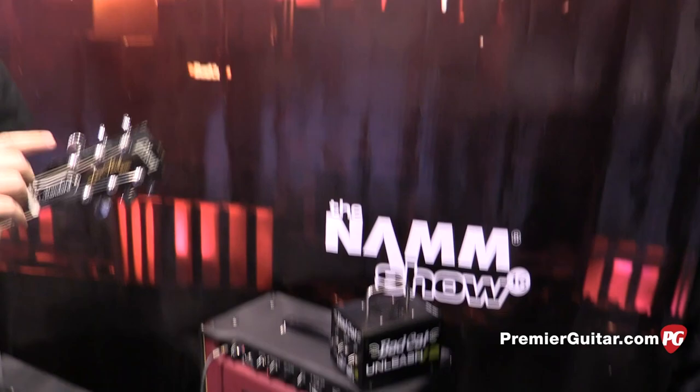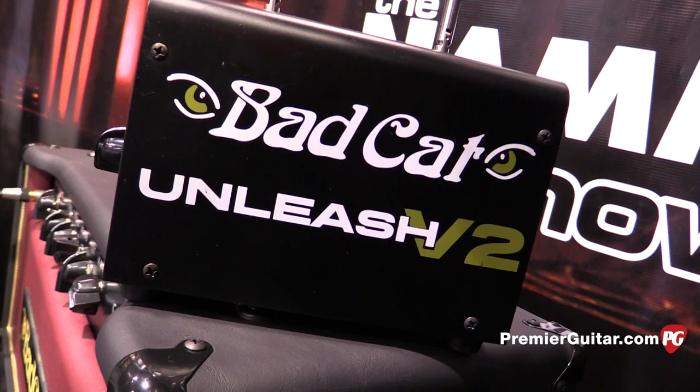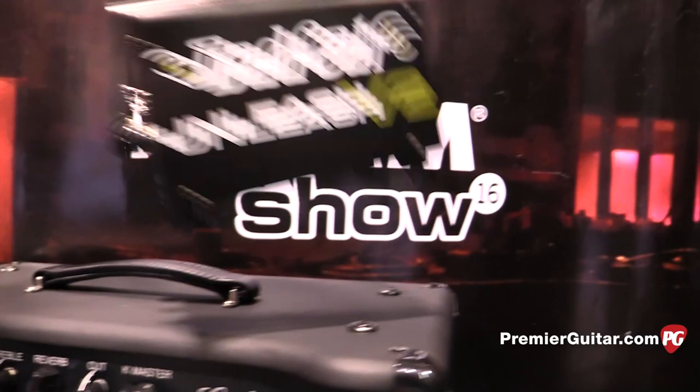The other thing we're going to talk about sitting on top here is version 2 of the Unleash. Tell us how you improved on version 1. This is the long-anticipated V2 that we've been working on for quite a while. We made a few minor changes, mostly about reliability and making it dummy-proof. People were plugging them in wrong and they were failing and popping — class D components failing — and I thought it was user error until I did it myself. So we went and redesigned it.